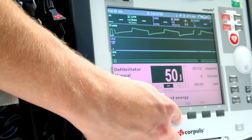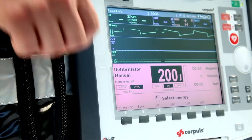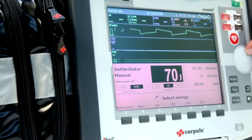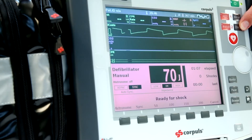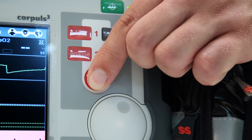The user can use the soft keys to select these energy levels, or may use the jog dial for selecting a manually adjusted level. Once the user has selected the correct energy level, press the charge button allowing the machine time to charge, then press and hold the shock button to administer the shock.